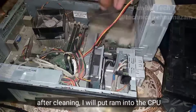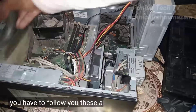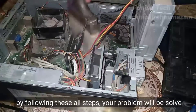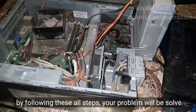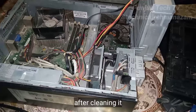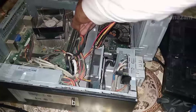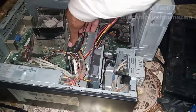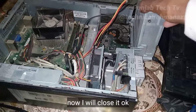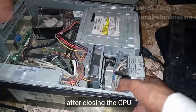After cleaning, I will put the RAM back into the CPU. You have to follow all these steps that I am telling you — by following these steps your problem will be solved. Now I will put the RAM back carefully. Okay, now I will close the CPU.